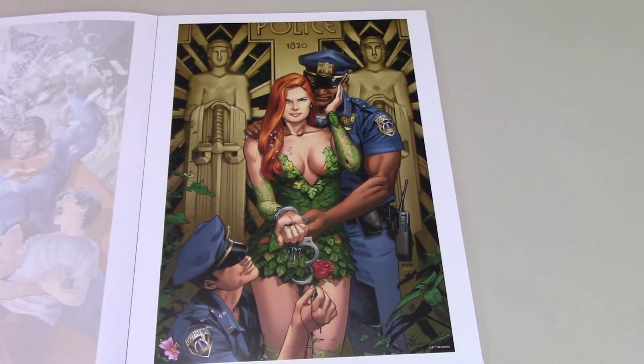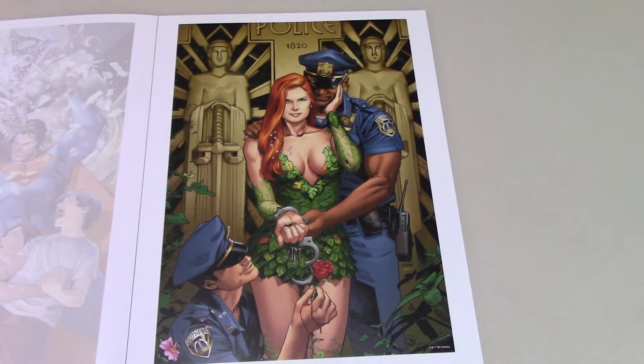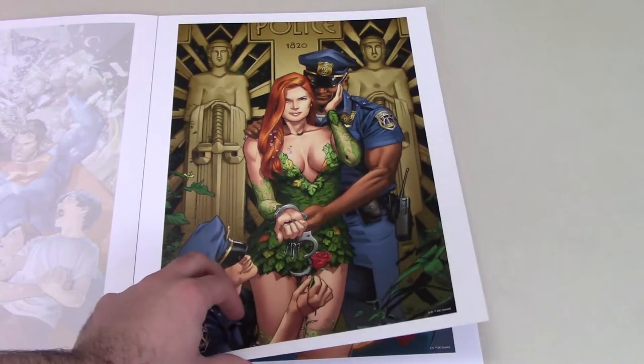This is definitely one that I'm going to hang up — I like this Poison Ivy one a lot. It really just gets to the essence of the character, with her seducing the police officers and looking right at you. That's a nice print. I really like that one as well. So far these have all been hits for me; I've really been liking everyone that's been shown.